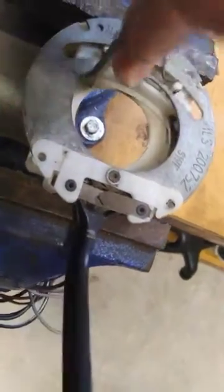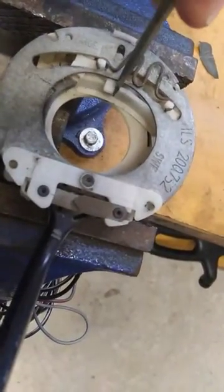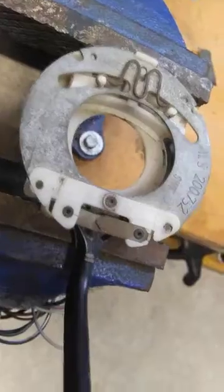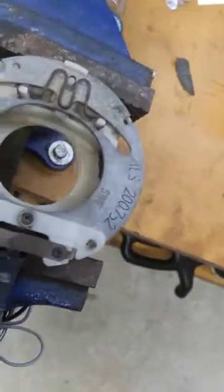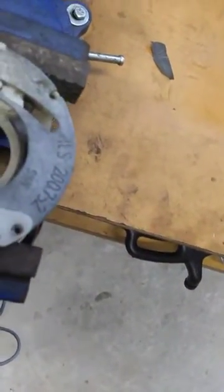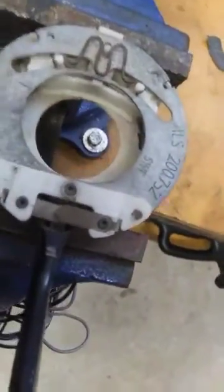That piece will come around and push like this, and now it's back to neutral. If you make a turn the other way, it comes around like this and pushes, and it cancels the turn. You can see how quick it works — it just cancels it. This is a tired old mechanism but it still actually functions pretty well.